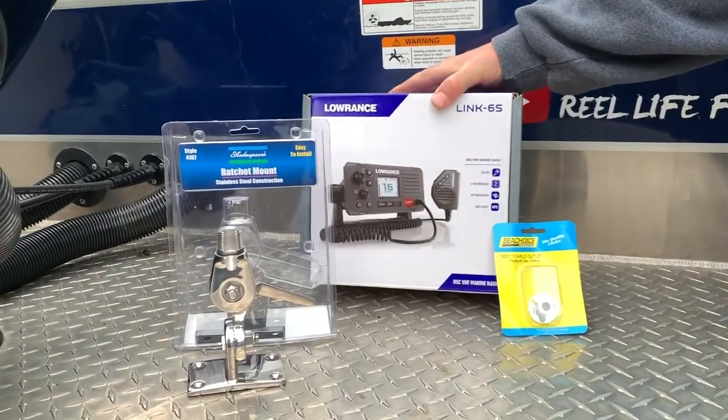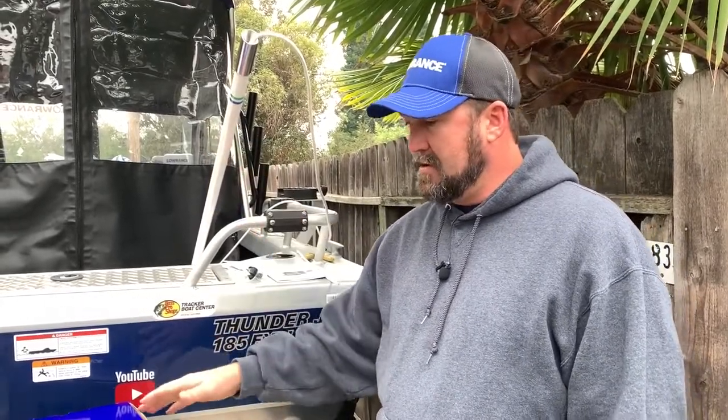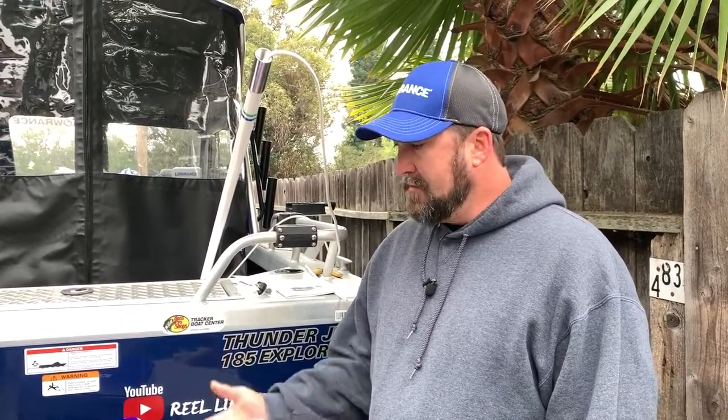Hey, welcome back to another episode of Real Life Fishermen's how-to video. We're gonna go over our VHF radio — the Lowrance Link 6S I got for my birthday. We're gonna go over all the stuff you need to know to install a VHF radio and some details you want to know before you purchase your radio.